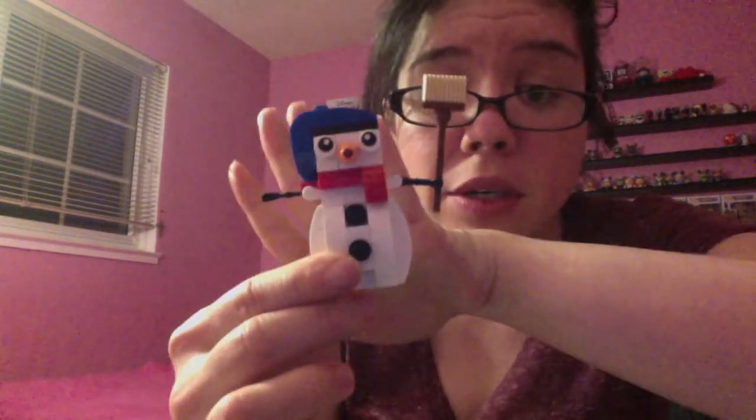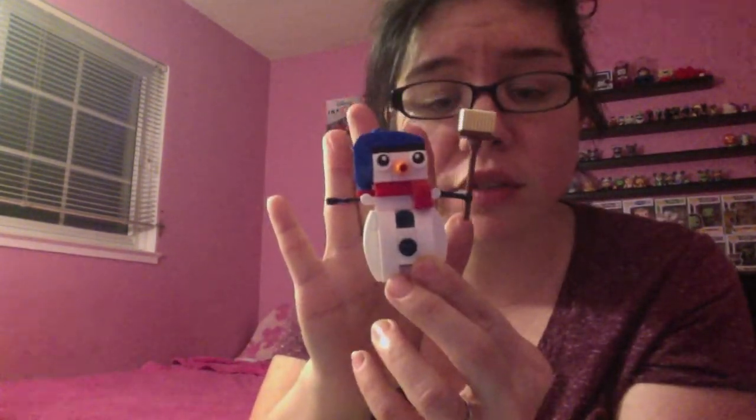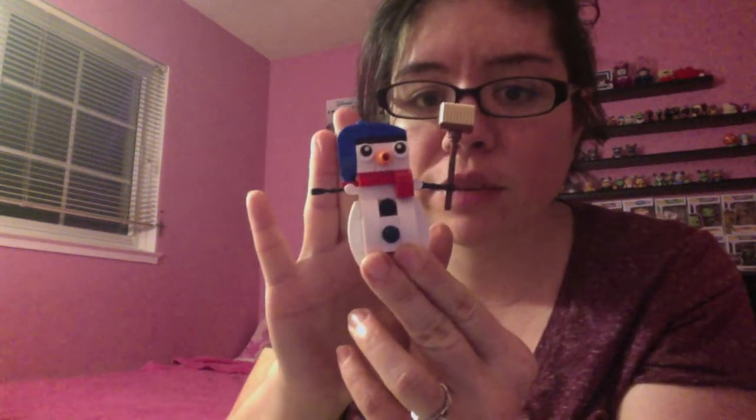Let me know in the comments — are you guys interested in more Lego videos? I have a bunch of Legos to do on my channel and I think it'd be really fun to unbox them and show you guys what I got.